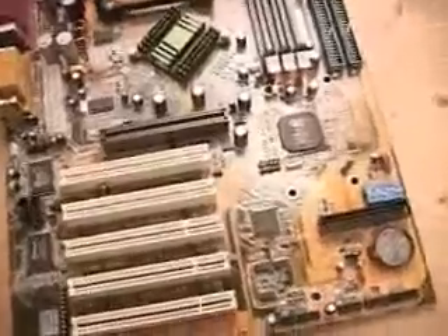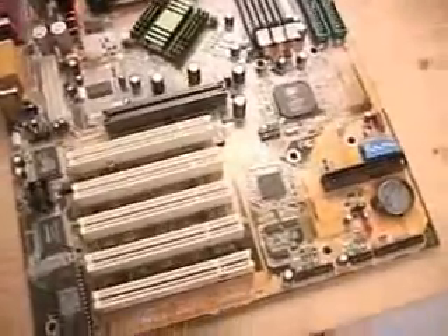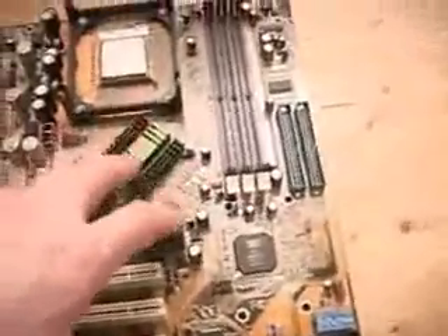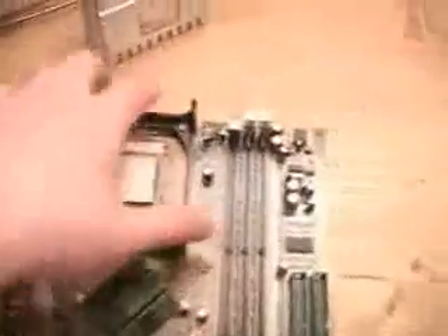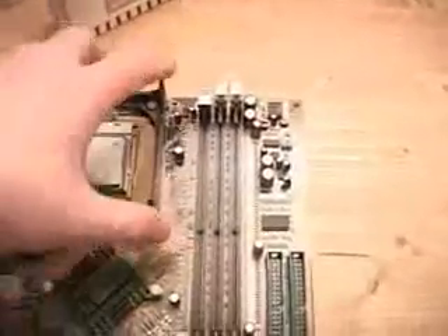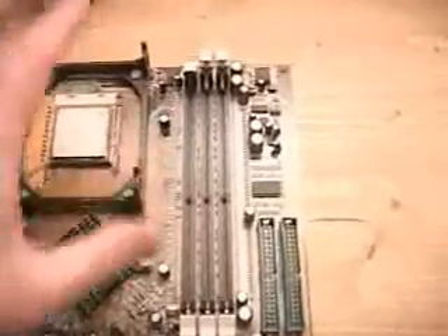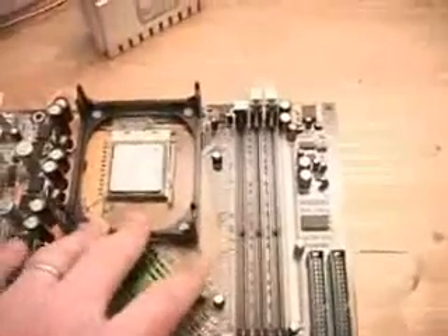I will be using the ABIT SD7533 motherboard in this video review today, and I will have a detailed video review on this board coming up. One thing that is common throughout all Pentium 4 motherboards is this holding base. All it does is hold the cooler down snugly on top of the CPU.